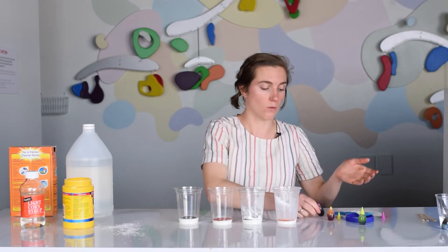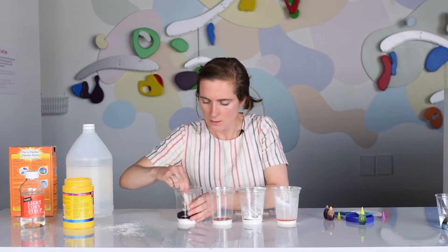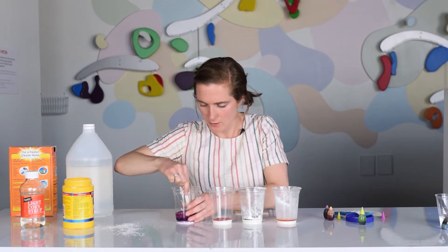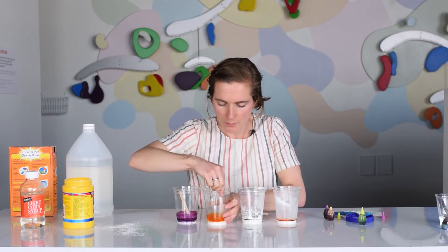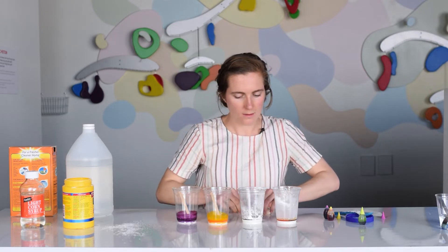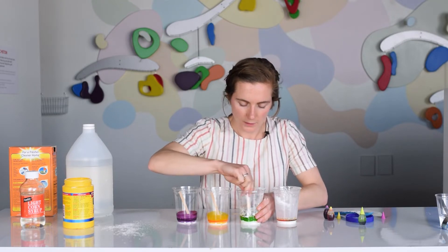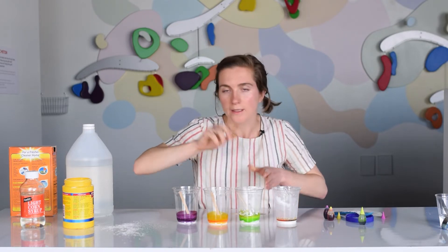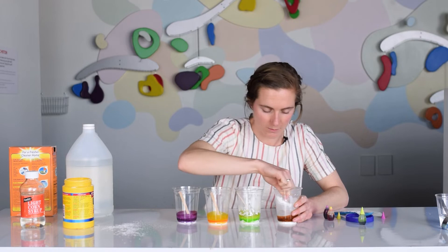This is great practice if you want to learn how to mix colors. I have some toothpicks and I'll use these to stir it around — it should be kind of hard to stir. There's my purple, there's my orangey color, there's green. You want to make sure you stir it well so you get all that color incorporated and it isn't too light in some areas and too dark in others. And here's my combo cup — let's see how this turns out. It may just end up being brown.